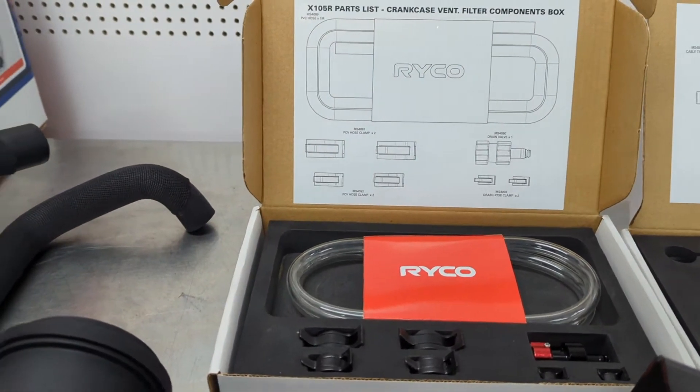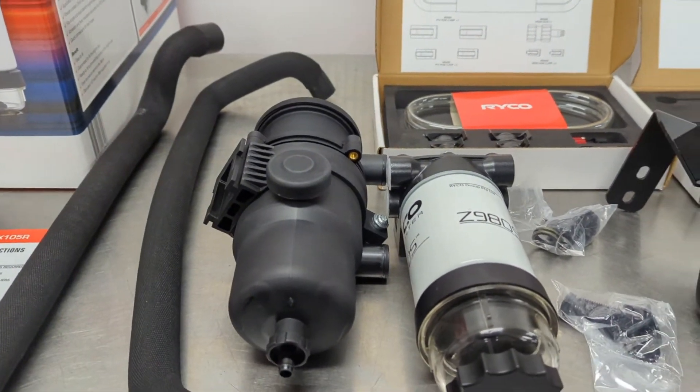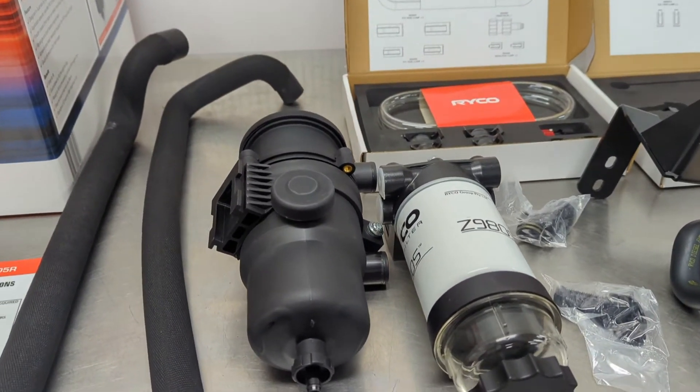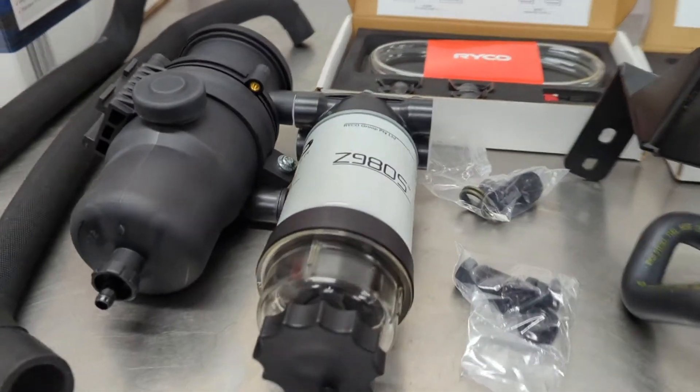If you don't drain these catch cans, the most frequent phone call we get is: why is my diesel blowing smoke? And it's generally because your catch can is full. Once it fills up, she can't breathe.